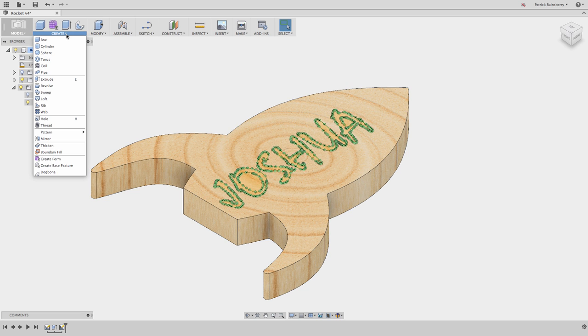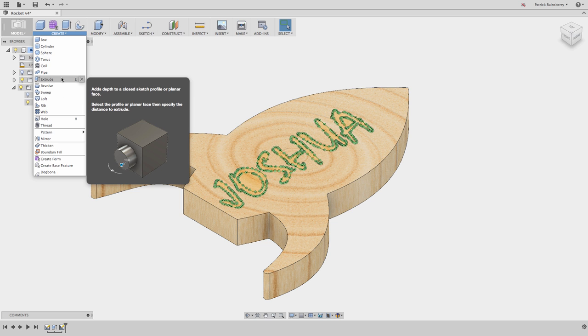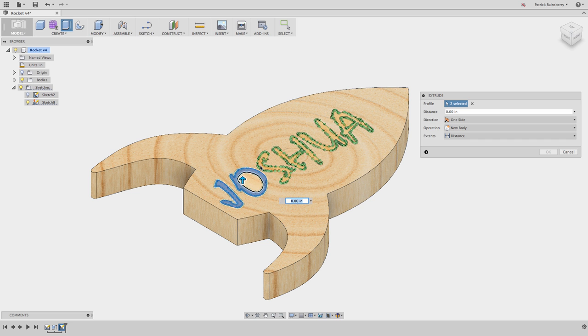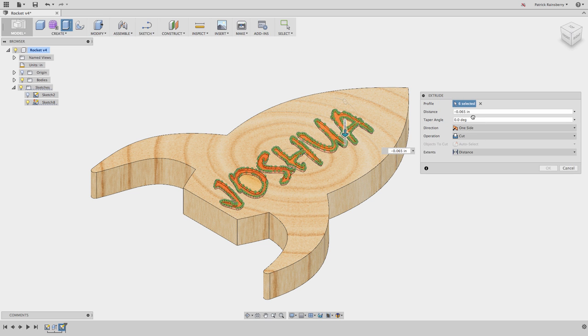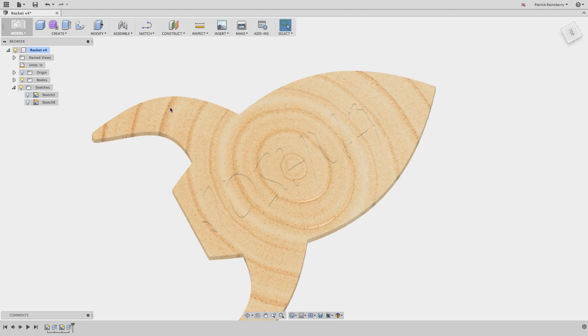Now we want to cut those letters out just so we can see it better - it also makes it easier to work within CAM, even though really all we're going to need is the profile. We'll say Extrude, under Create > Extrude, and select the profile. Just move your mouse around to make sure you get it in the right spot - you'll see the preview highlight of the inside of the letters when you have the right area selected. Select all those, drag down or type in a value - make it down a quarter inch - and make sure the operation is set to Cut, Distance, No Taper.